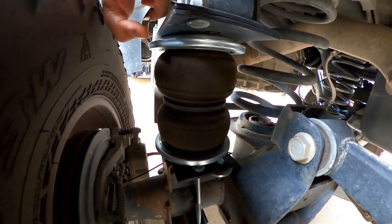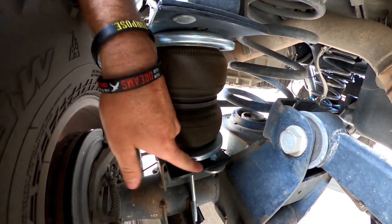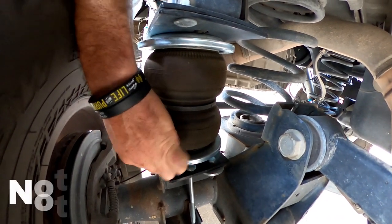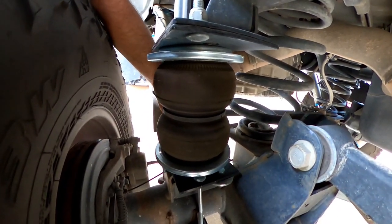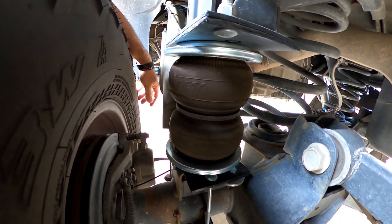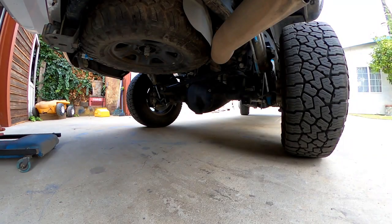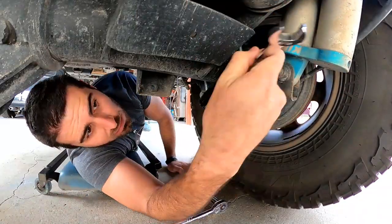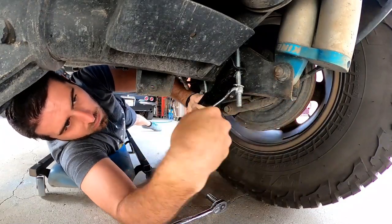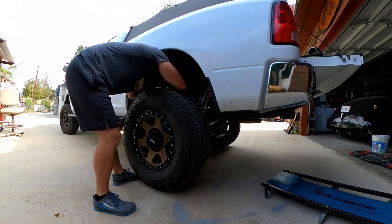You can see we have the airbag here — here's the upper mount and the lower mount. The cradle is going to get bolted right here to the axle. You can hear that — that's not good. That was the problem we created, because essentially we drooped out the truck too much and the lower airbag got yanked out.